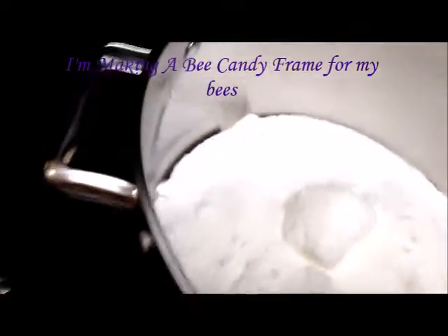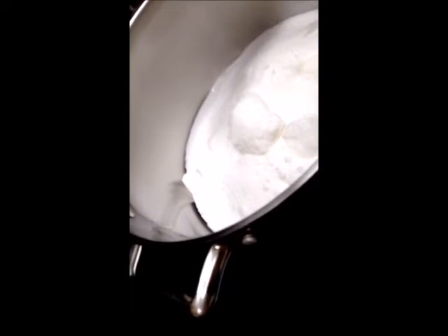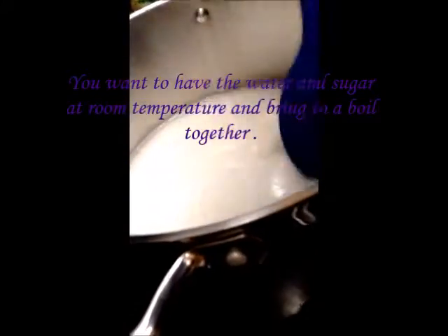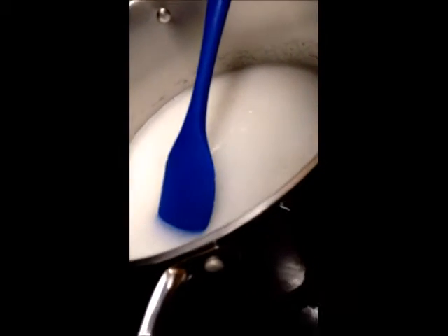This is my bee candy continuation — I'm making bee candy for my bees to winterize them. This is three cups of sugar. I'm adding one cup of water. Do not turn on the stove yet until you mix this. You don't want to have the water boiling yet — you want to turn it on and cook it, heating it all together. You don't want to add the sugar to hot water; it mixes and dissolves the sugar better slowly.